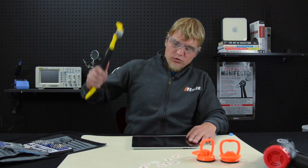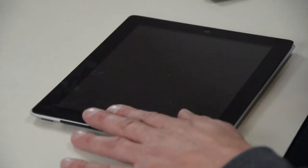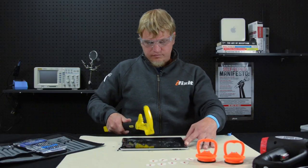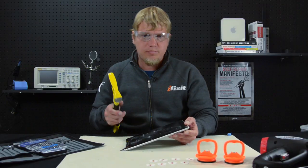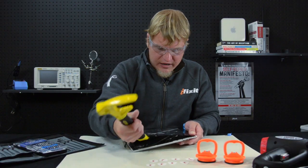Alright, let's get started. Removing the front panel is much easier with our new opening tool. The Gorilla Glass can be a little tough, so just keep at it. Now that we've loosened the front panel, flip the opening tool around and use the prying end to carefully separate the digitizer from the LCD.